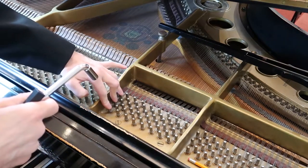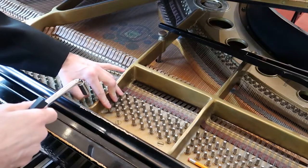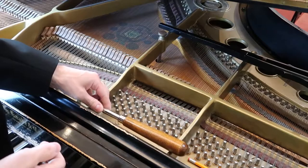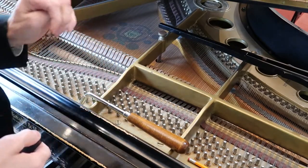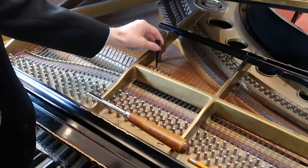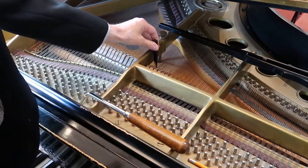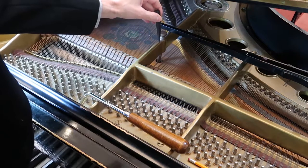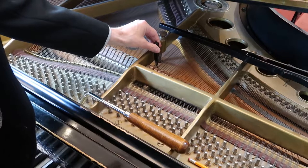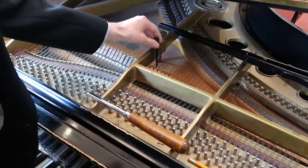Those three pegs right there are the ones we're going to have to play with and see which is in tune. One of those three pegs is probably out — very rarely two pegs will be out. First I'm going to use my rubber mute to mute out the leftmost string. Here's with no mute, and here's what it sounds like when I mute the left string — it sounds perfectly in tune. So right away that tells you that the left string is the one out of tune.